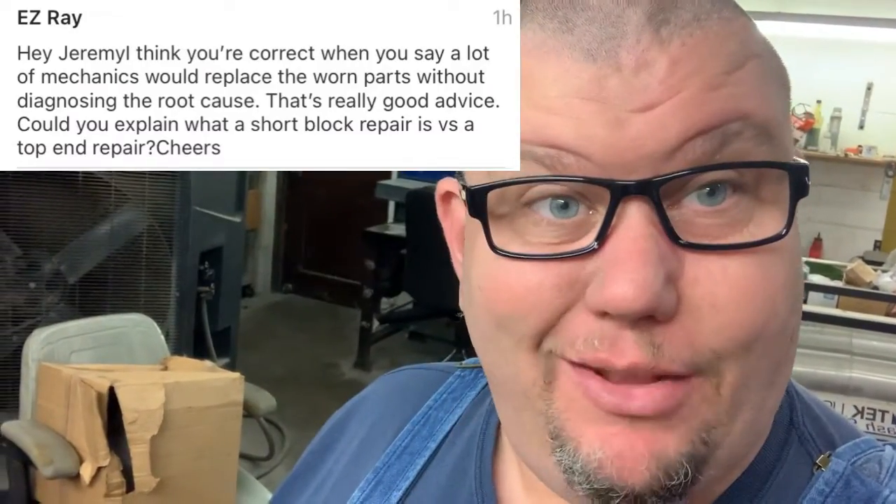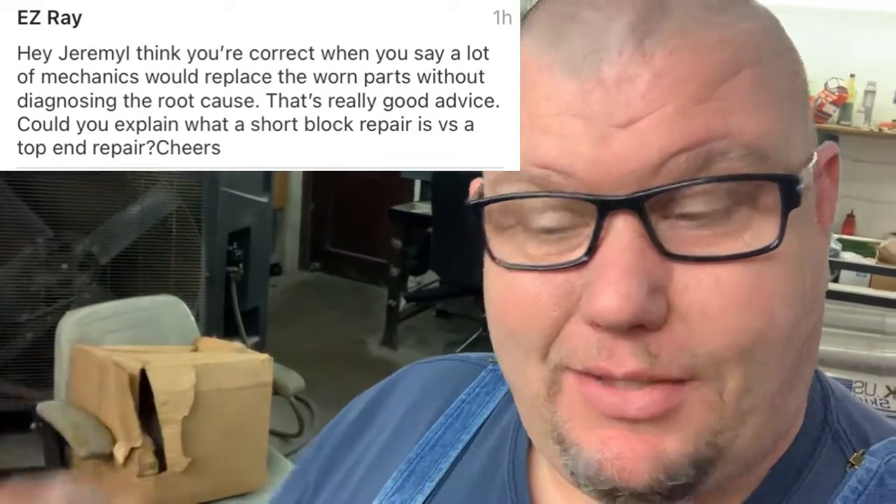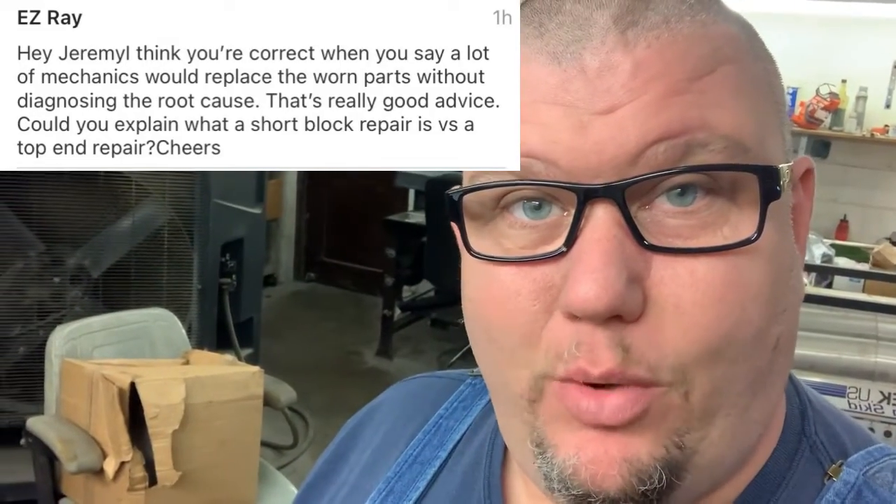Hey, good afternoon. More Medic One, and today we got a question here. It's a good question, and I probably should have addressed that in the video, but we'll take care of that right now. He asks: what's the difference between doing a top end job and a short block?